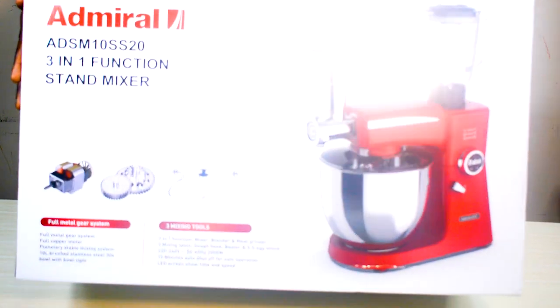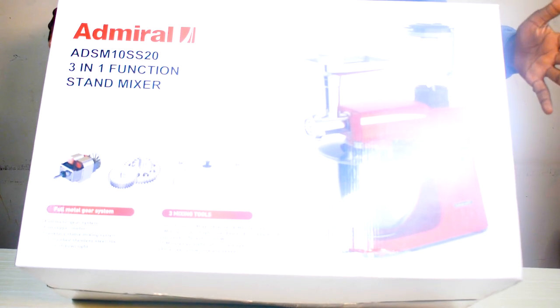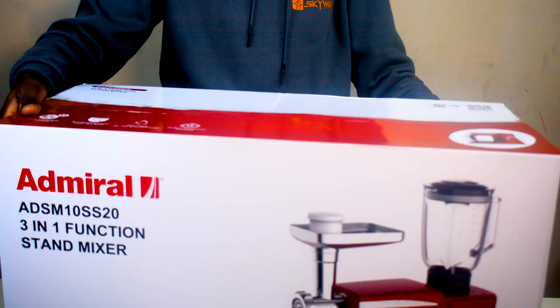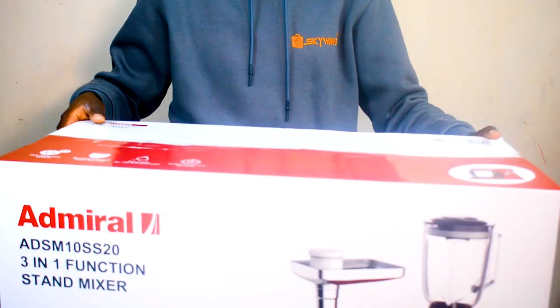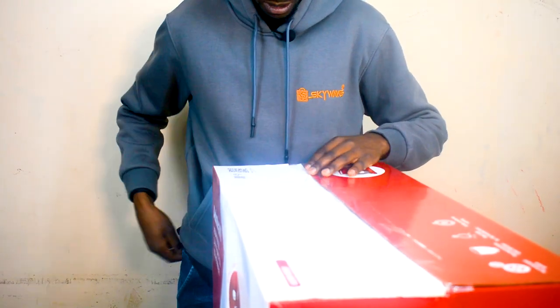It's a 10-litre, 3-in-1 stand mixer. That's how the box looks like on the outside. I'm just going to unbox it and set it up over here, and you guys will be able to see how it looks like when unboxed.